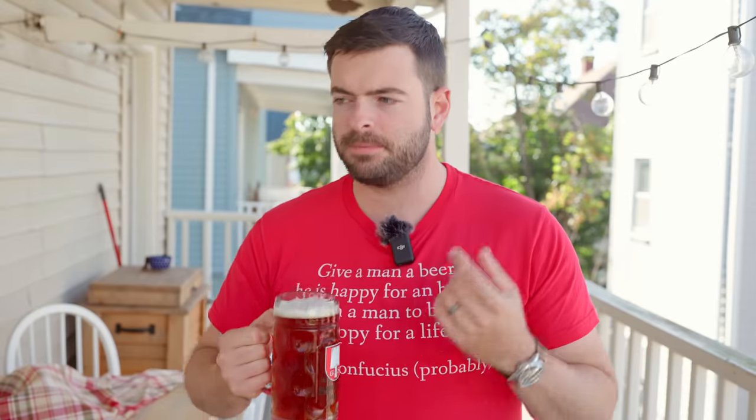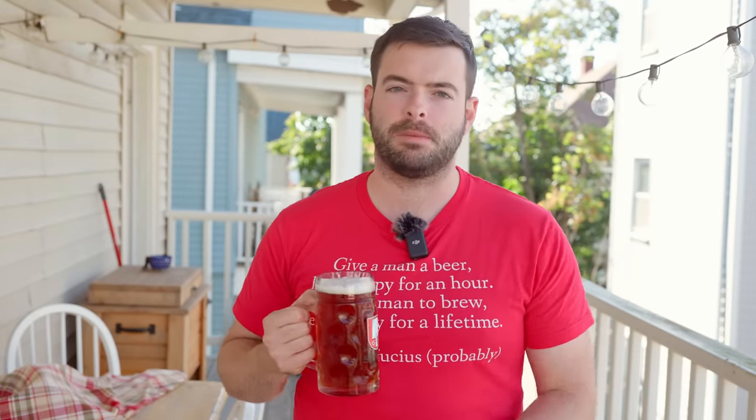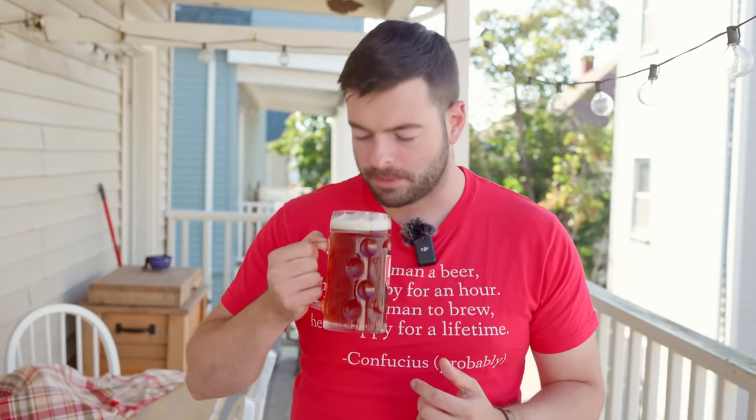For the aroma, right off the bat I'm getting a lot of very intense maltiness — a very strong bread crust character, like a dark toasted bread crust character. And then some nice sweet malty edges in there that really convince me this is going to be a pretty malty beer. There's also a little whiff of that German lager character as well, which is pretty good. No real discernible hop character though.